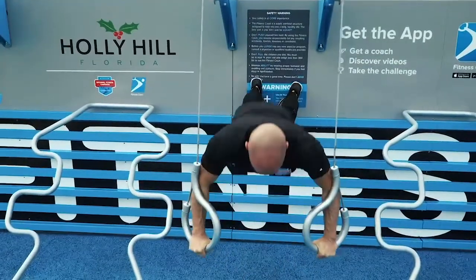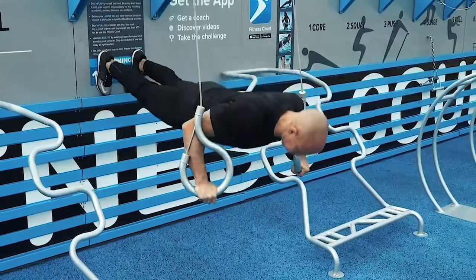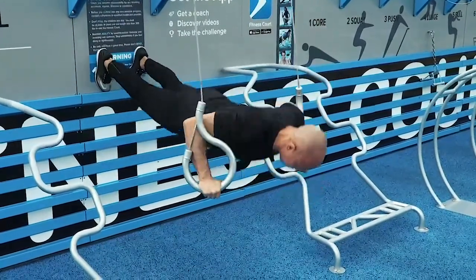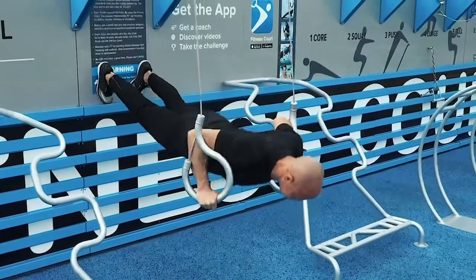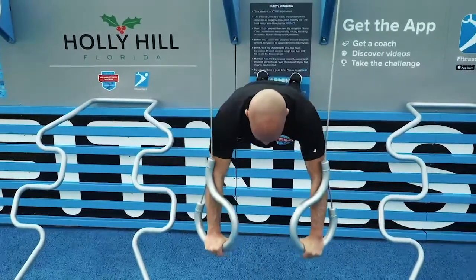Keep working. 30 seconds remaining. If you get too tired, you can lower your feet. Focus on good form. Technique is everything. Make yourself straight. 15 seconds remaining.